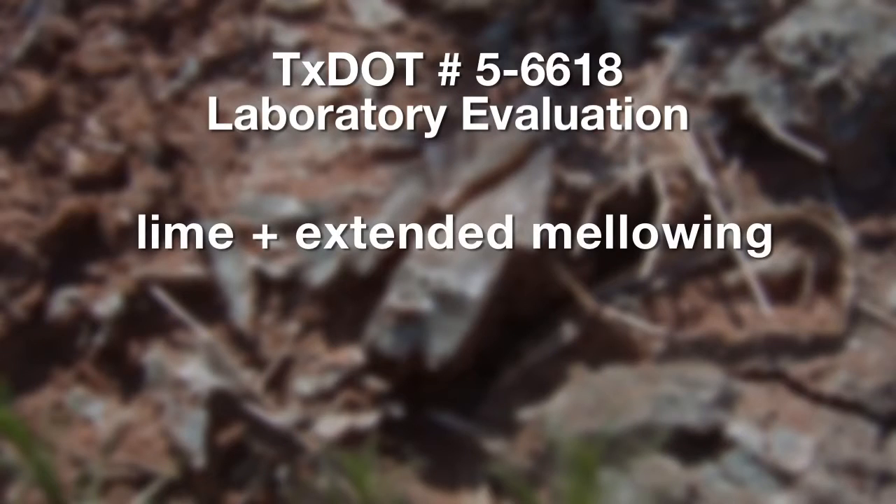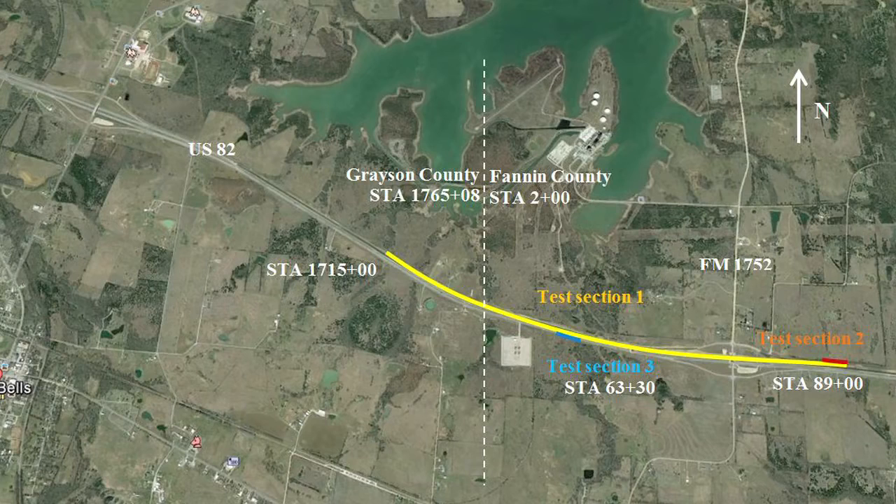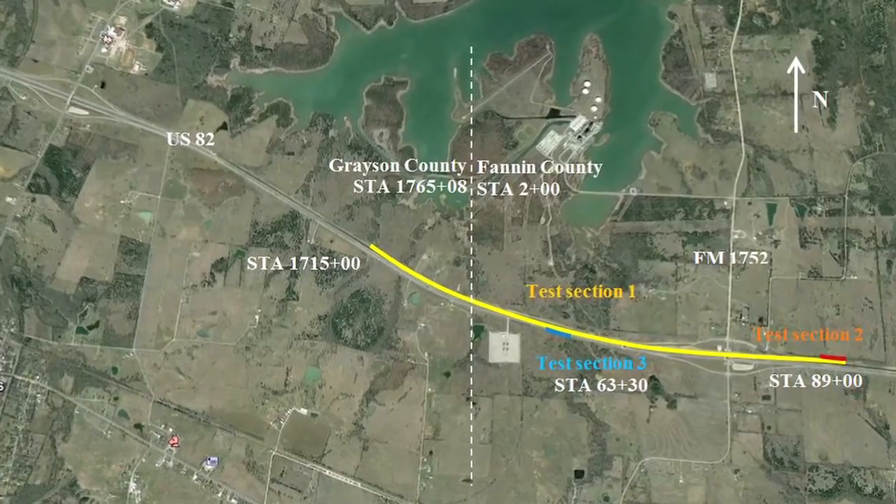In the lab, we looked at different treatment methods. The two treatment methods: one is lime with extended mellowing, and the other is to cut down the lime and add fly ash. Both of them showed good promise in our lab studies. From the lab, we went into implementation with test sections at one of the projects at US-82 in that area.